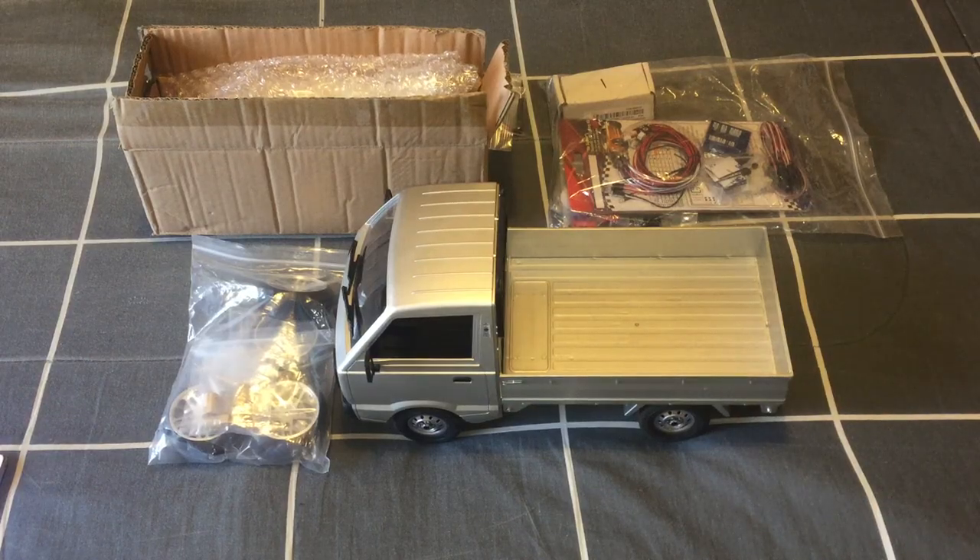G'day guys, welcome back to the channel. Today I've got my WPL D12 in front of me. At the moment Perth and WA is in lockdown, so because I can't go out and review anything, I thought it'd be a good opportunity to show you guys what I'm going to do with my WPL D12.